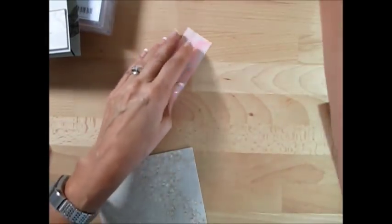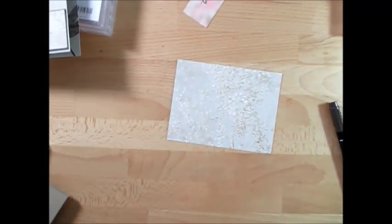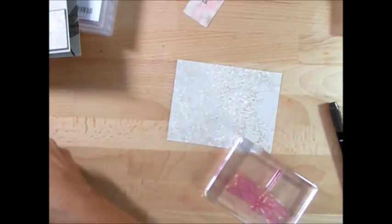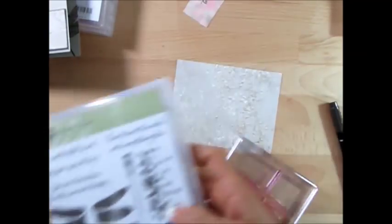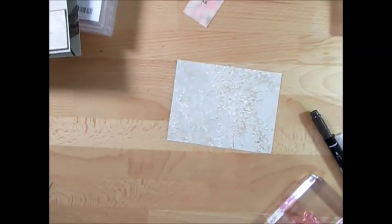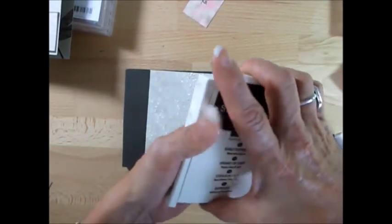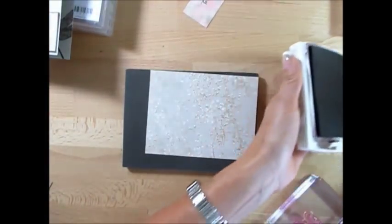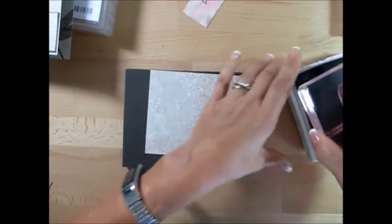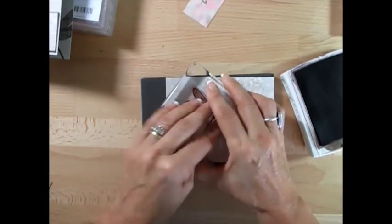So here we go. I'm going to show you how quick these are. The stamp set I'm using is Dragonfly Dream, a new one in the Occasion catalog. I need my foam pad here. We're going to start with Early Espresso — not black, I'm using Early Espresso. We're going to stamp the dragonfly and I'm going to come about right here.